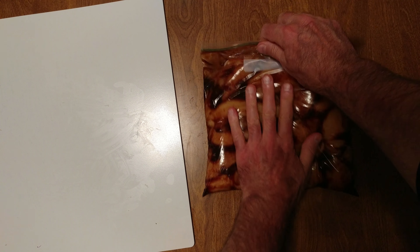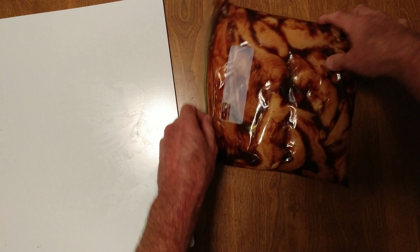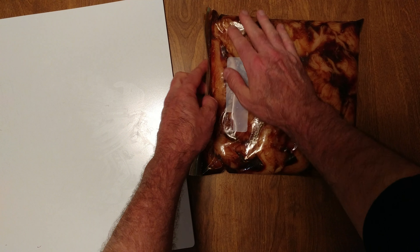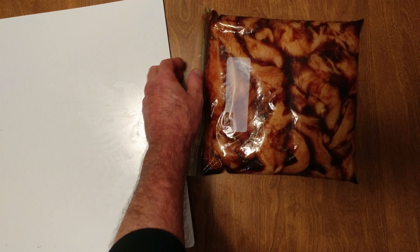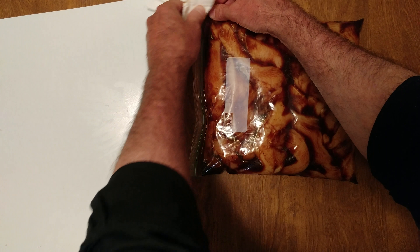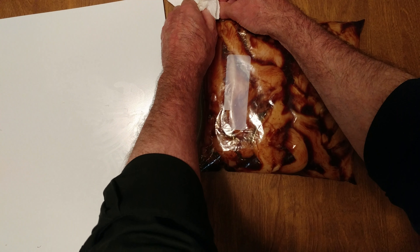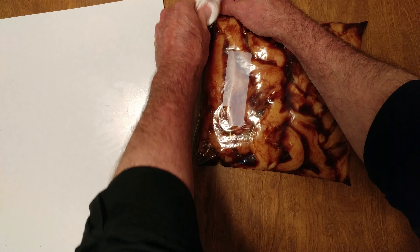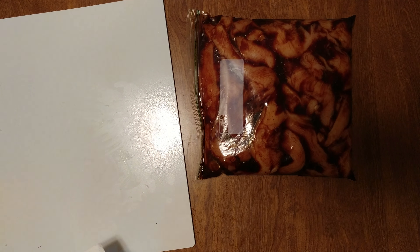It's good to go. So it's going to sit in the fridge for a day and then it goes into the freezer.